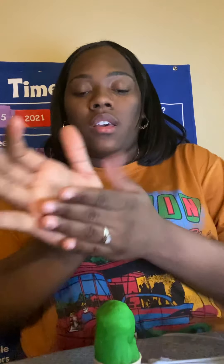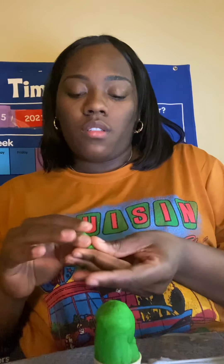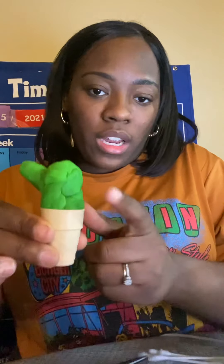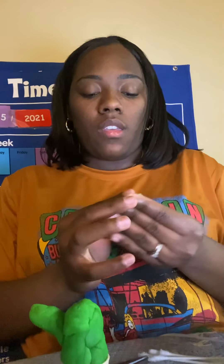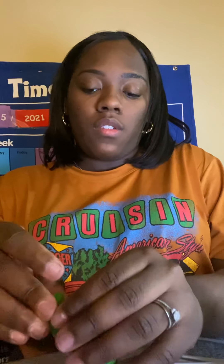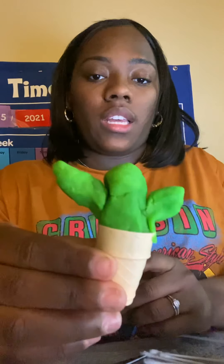I'm going to make the sticks that come out of the side and stick that on there. Hopefully it doesn't come off. I'm going to put one right here at the bottom — it's a small one. She looks something like this. We have a cactus.